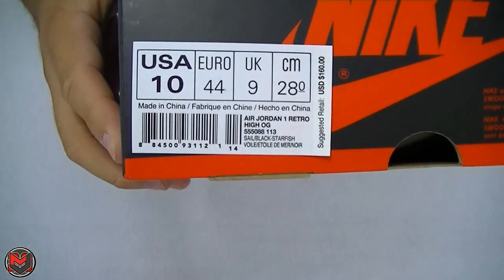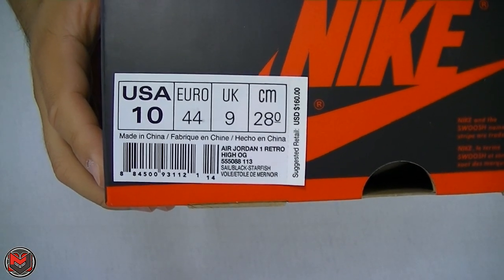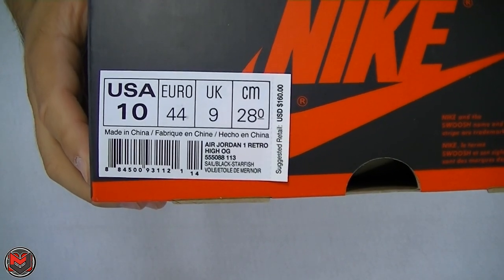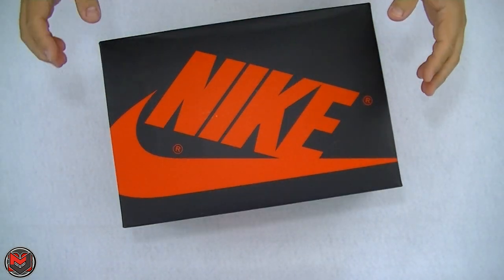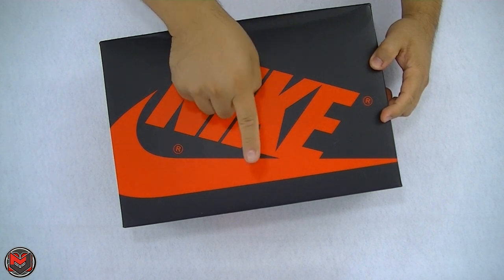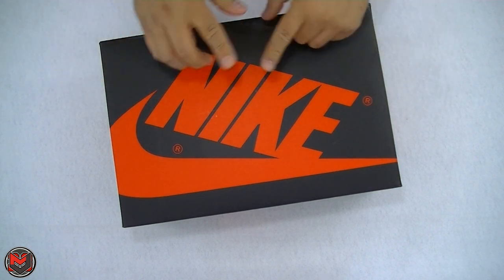The label on the box reads the Air Jordan 1 Retro High OG in Sail, Black, and Starfish. Style number is 555-088, color code 113, retail $160. This was pretty much the same price as the 2015 release, the 1.0. In this video today, I'm also going to show you a comparison between the two.